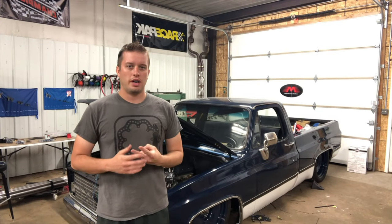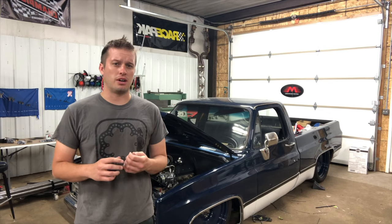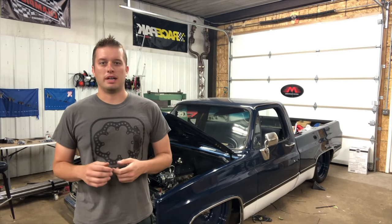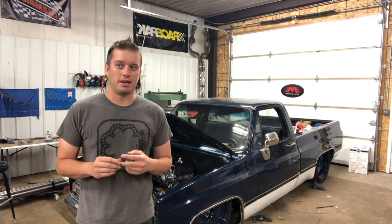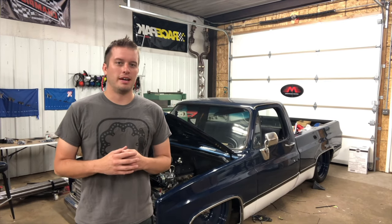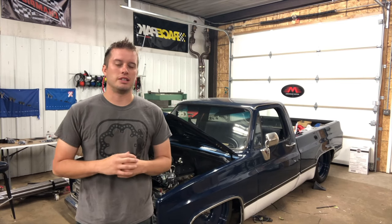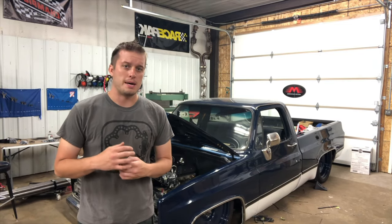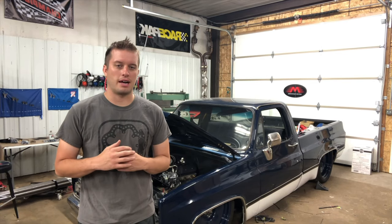My target is 3,500 to 4,000 CFM through that radiator, whether it's a Coyote, LS, LT, small block Chevy, or big block Chevy on a street car. I've seen people come to me with overheating trouble saying they have two fans, but when I ask about the CFM they don't know. They think all fans are created equal — but if they're 800 CFM each, you're only moving 1,600 CFM. On something like an F-body with almost zero air coming through the front, that's just not going to work.